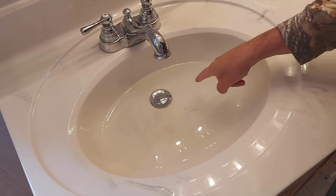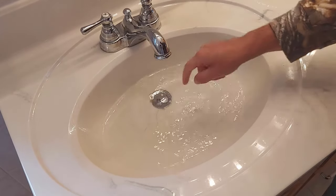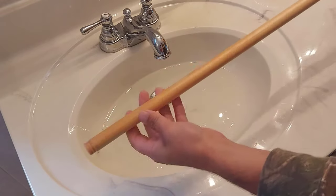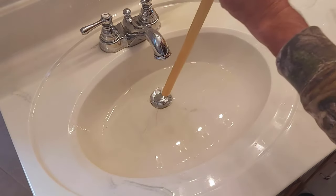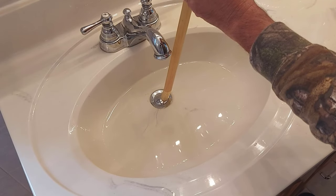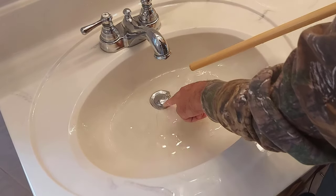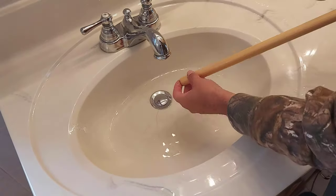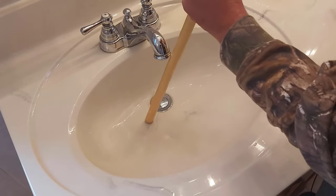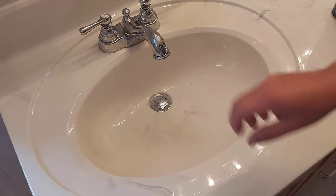The very first thing I would do is drain any water in here — just scoop it out and get rid of the water. The next thing you can do is get yourself a piece of wood and a hammer and just tap lightly. Keep tapping — you don't have to tap hard. What happens is it is stuck down in there and it'll likely break loose just by tapping it. Remember, just tap lightly — you don't have to pound it.